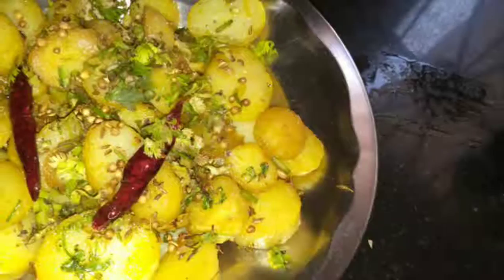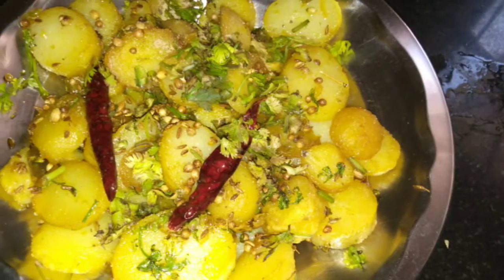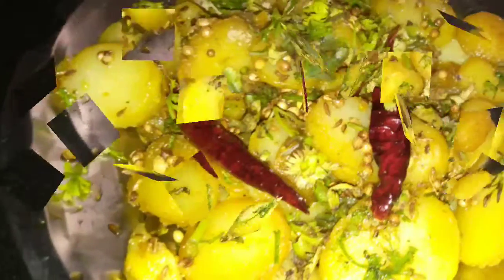Hello friends, how are you? Welcome back to my channel. Today I am going to make spicy and very flavorful potato fry. It is very easy to make and you will like it if you make it at your home.